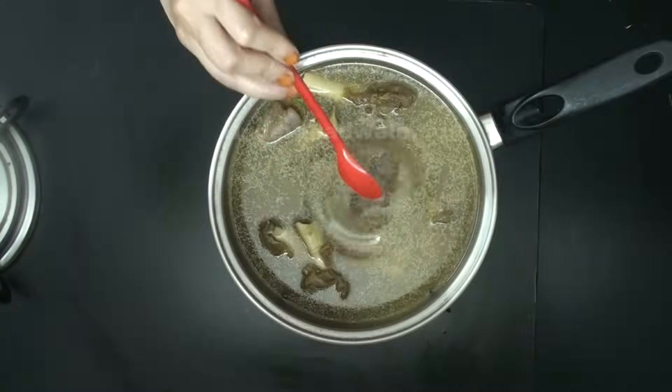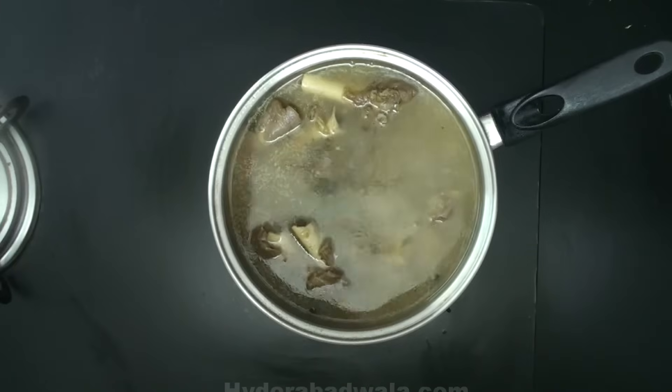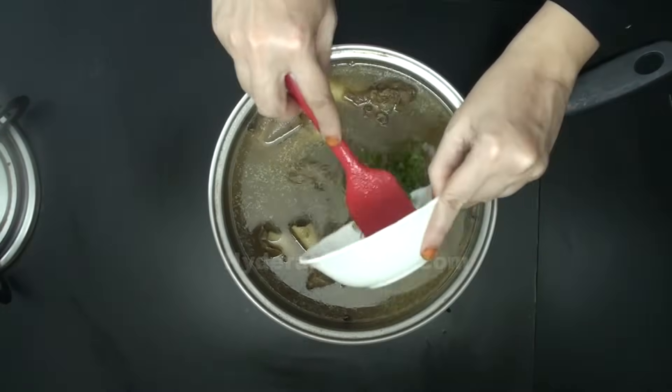Add one fourth teaspoon black pepper powder to the soup. Add 1 tablespoon chopped coriander.